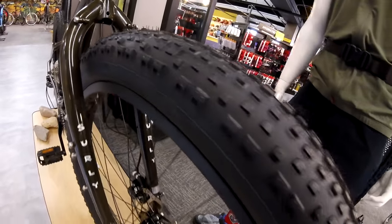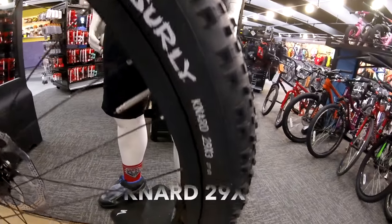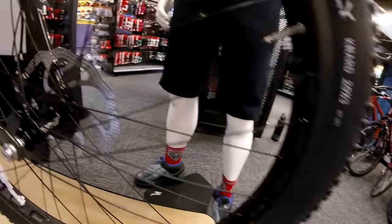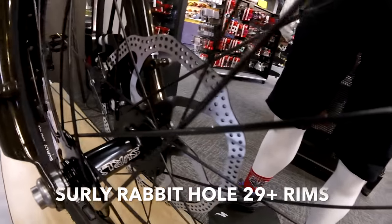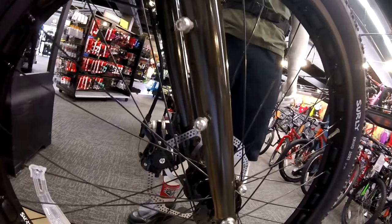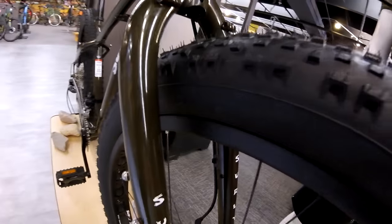Because the ECR is a 29 plus platform, Surly went with the Nard 29 by 3 inch tire, sitting on the Rabbit Hole wheelset and the Surly Ultra front hub. On the side of the fork, you can see they gave you a ton of different attachment points, a bunch of different bosses to put gear or any water bottle cages.